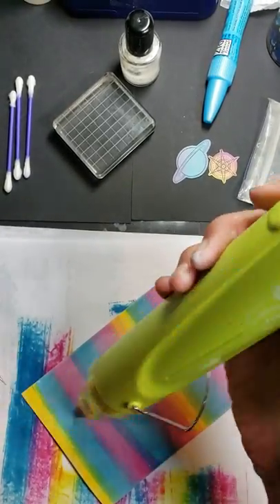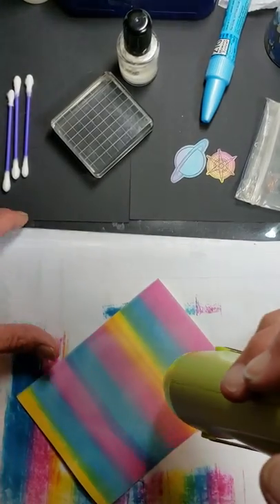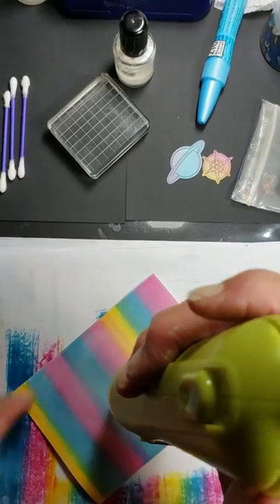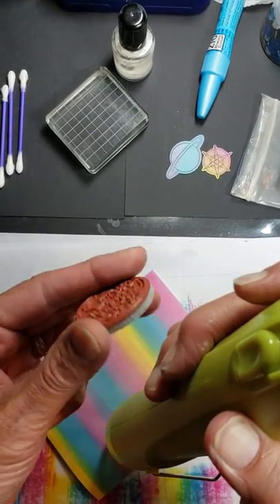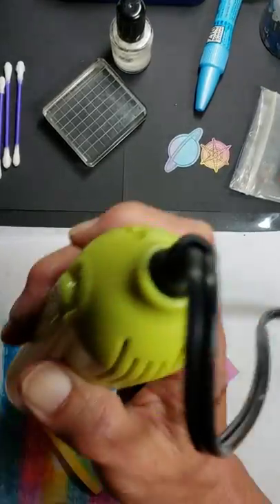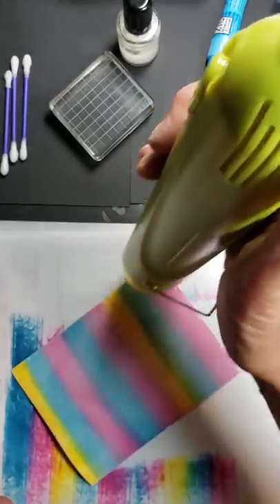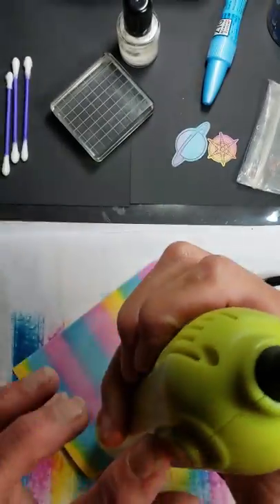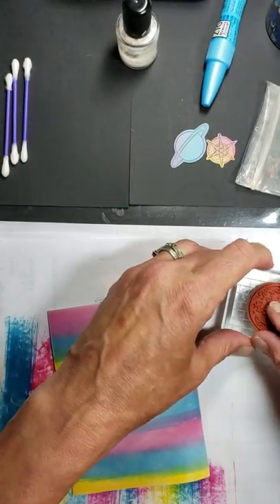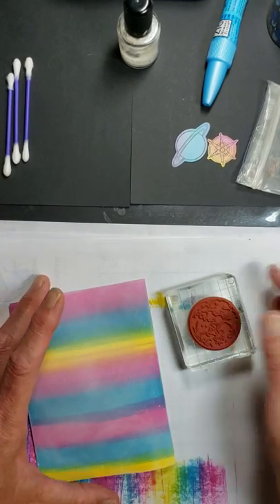This is a really nice heat gun that Fun Stampers Journey sells. I heard of Fun Stampers Journey about four years ago and started buying some of their products — I absolutely love the quality. The ink pads are awesome. The rubber stamps — you can see that is deeply etched red rubber. The stamp quality on these is wonderful. I'm going to take an acrylic block, also from Fun Stampers Journey. They come in different sizes. As you can see, this is really thick — a really well-weighted block, very easy to work with.